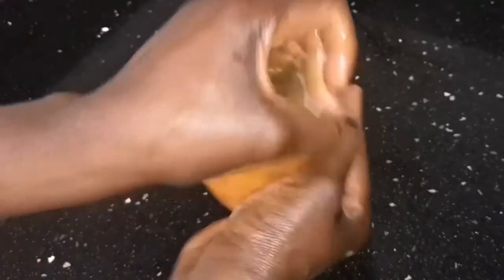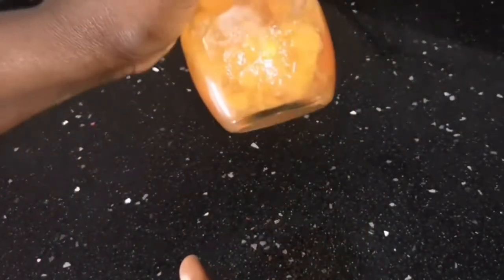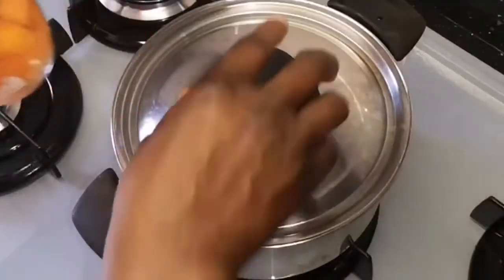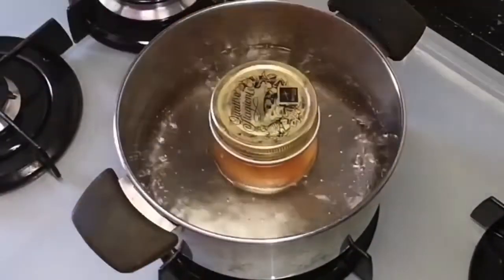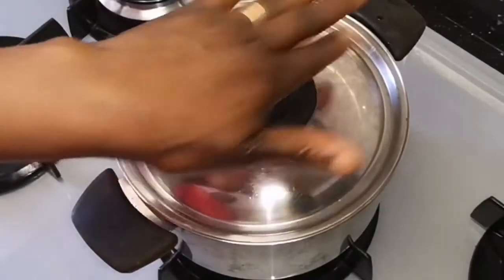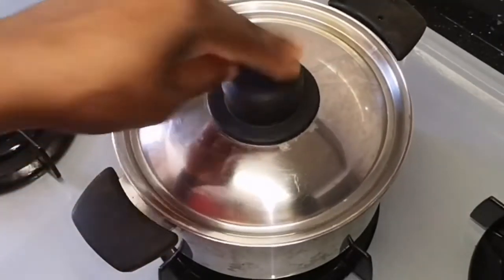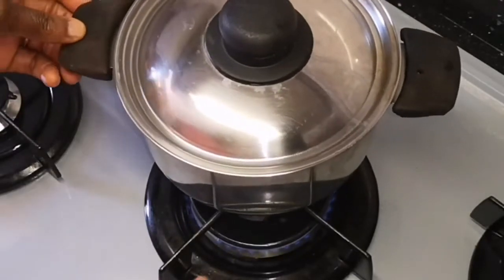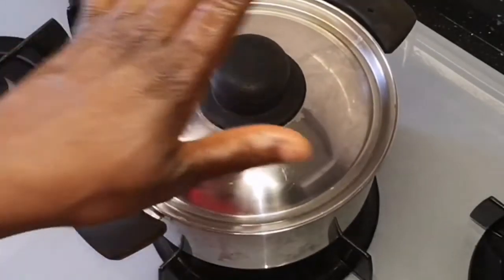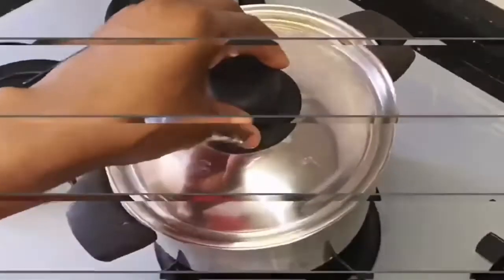After steaming, I will allow it to cool down for at least six hours, then I can bring it out from my pot and strain it. My water has boiled so I'm going to let it steam on very, very low flame — not medium, not high, the very lowest flame. I'm going to let it sit there for 45 minutes.